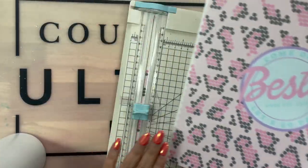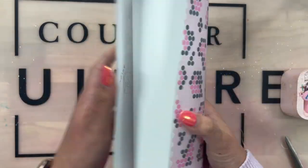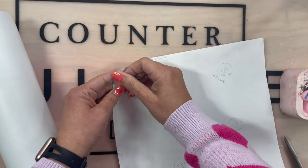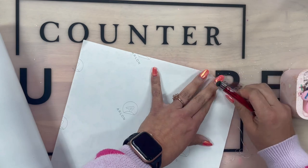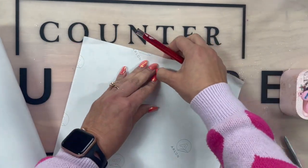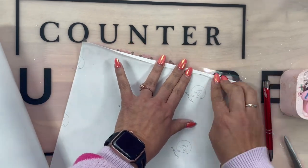I want to give you guys a disclaimer — this is my first time doing this, so it was a learning process for me. These can be trimmed up to fit any cup from Steel Magnolia or now you can find them at Tipsy Magnolia. I am using a 32 ounce cup, it is a prepped cup, and I'm going to be using this bling wrap on it.